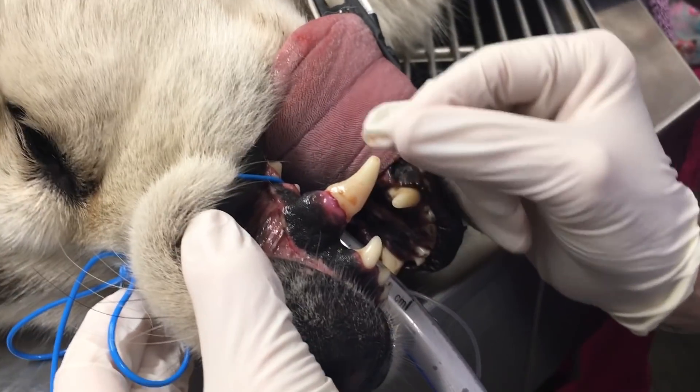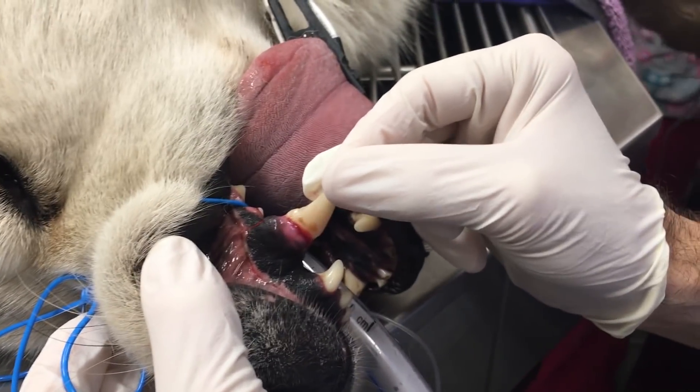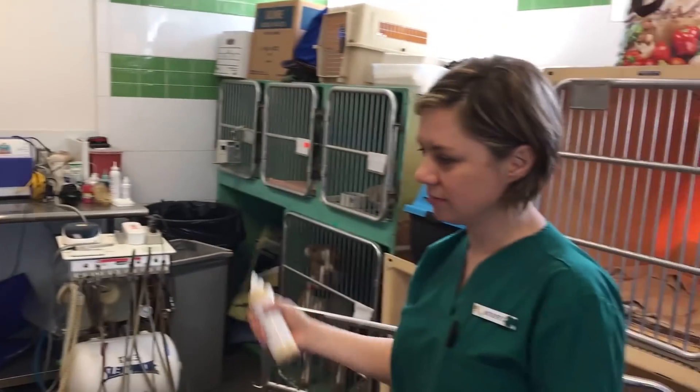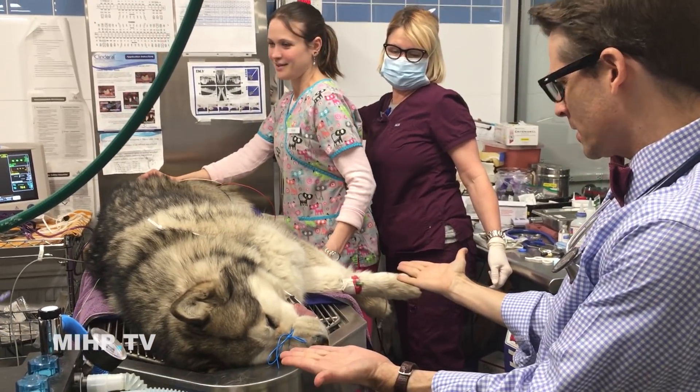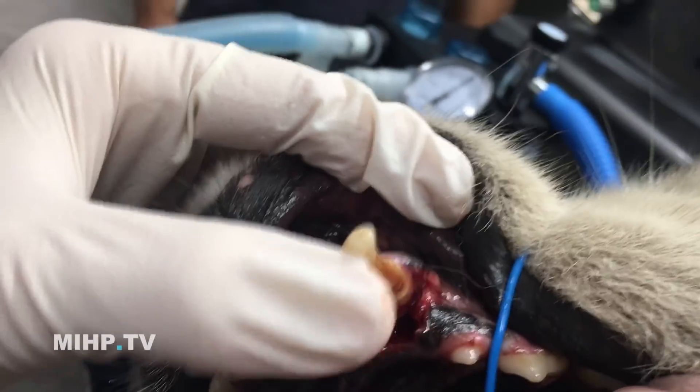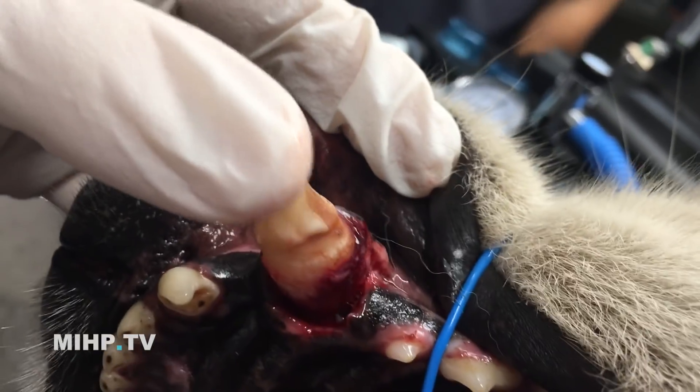This dog hurt this tooth. Yuck, yuck, yuck. He's in the forest. I guess he's chewing on those mushrooms. Whoa.